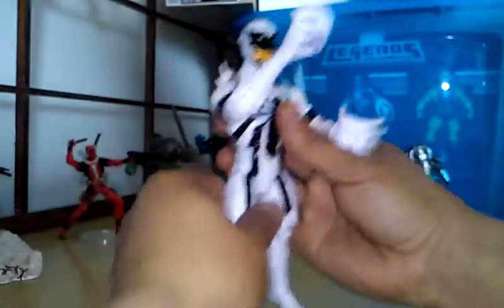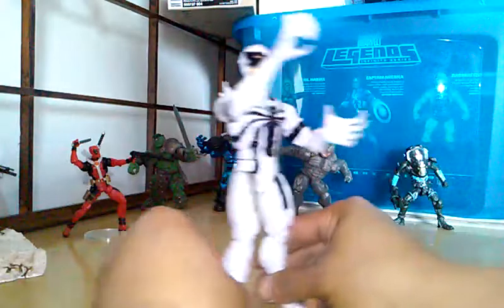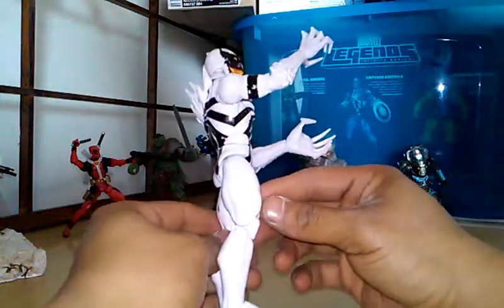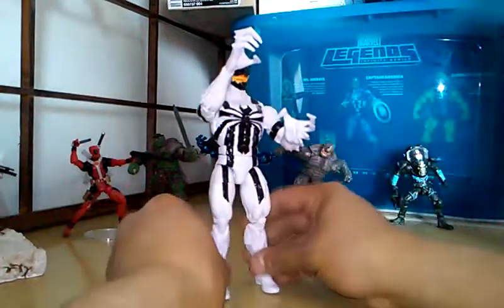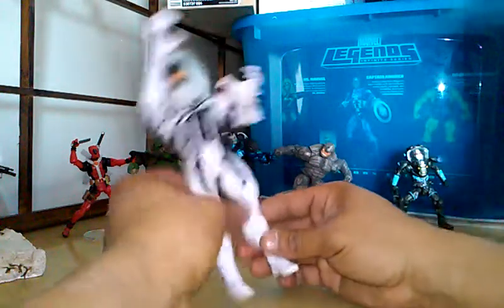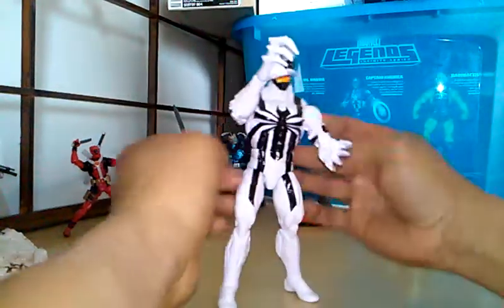This is a cool figure. I like how the arms are really long. The legs are kind of short if you ask me — they could have been a little longer. They're kind of short and stubby rather than long and buff.